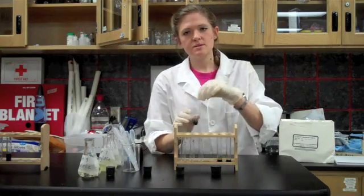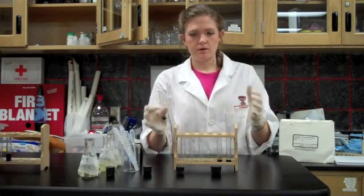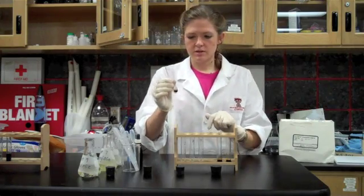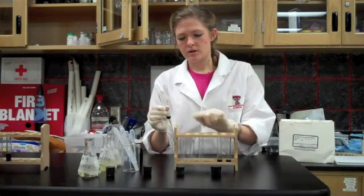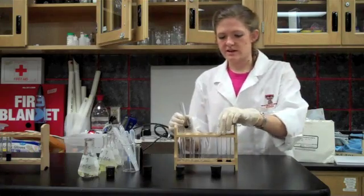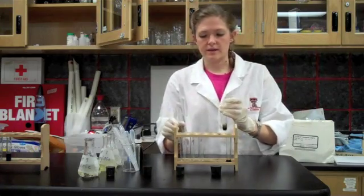At approximately the same time, I'm going to go ahead and add the starch solution with the iodine to each one of the amylase solutions. I'm going to have to do this quickly so that they all start working at the same time.